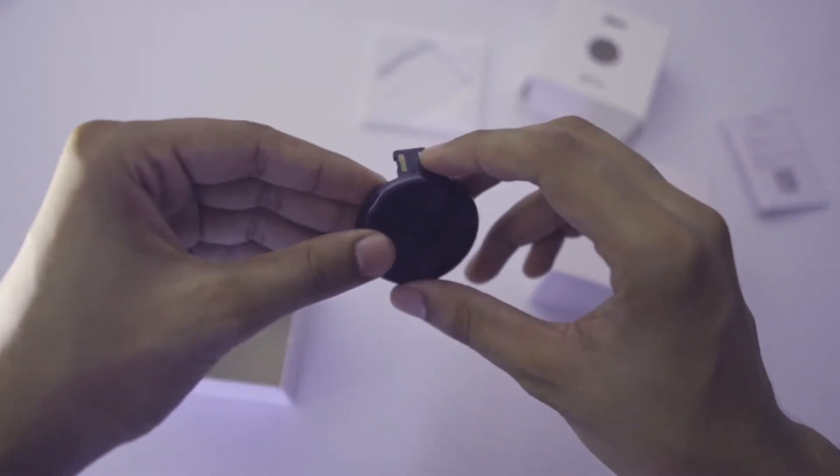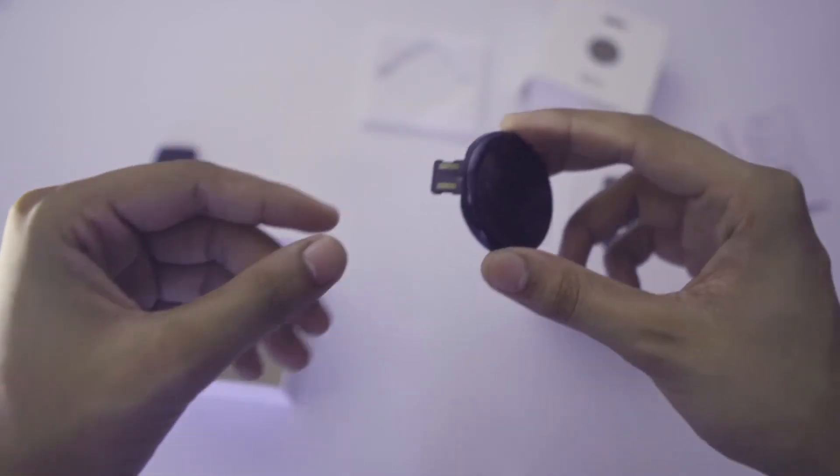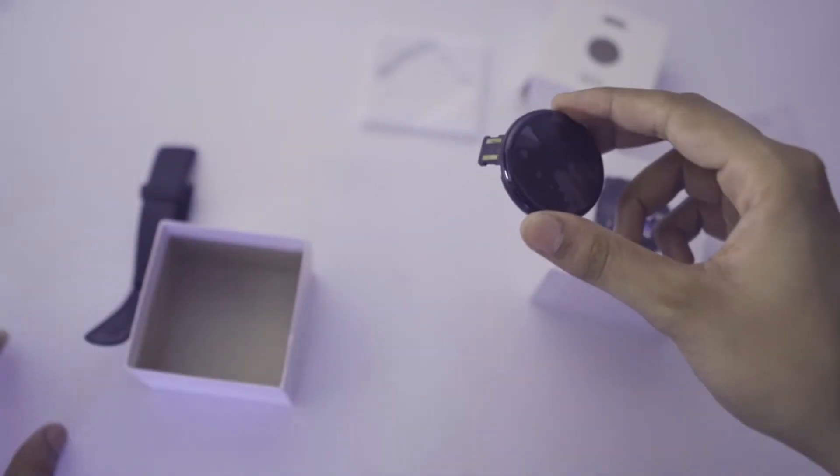This is the watch. You can see these pins which will be used for charging. The charger itself will not be included in the box — the pins connect with the charger to charge the watch.